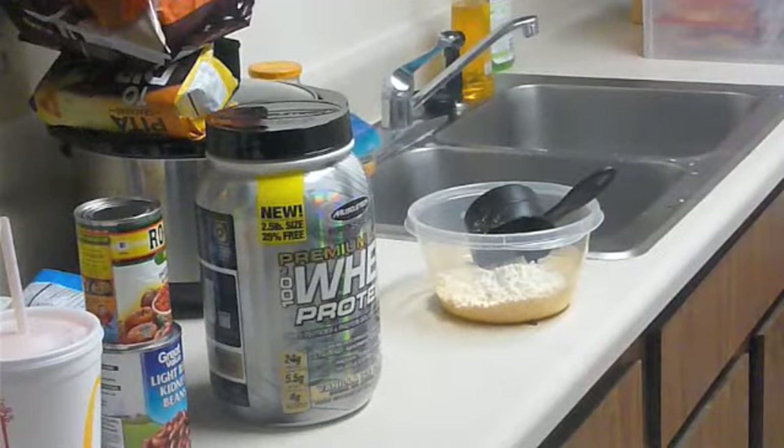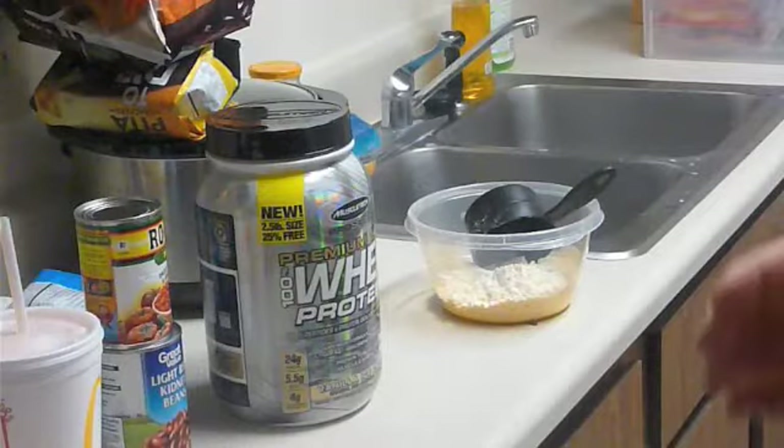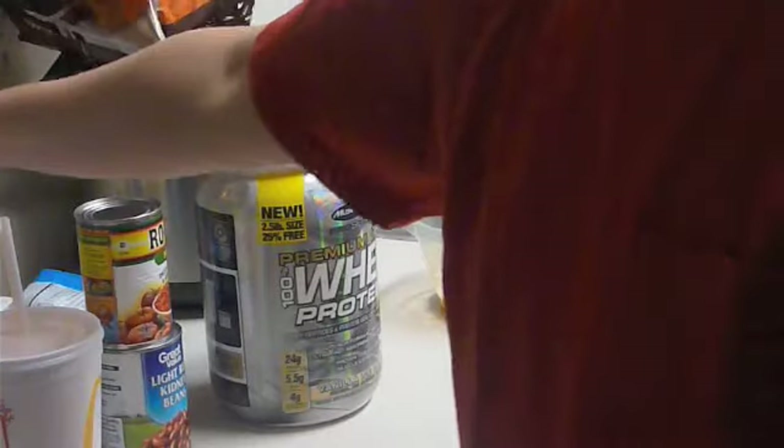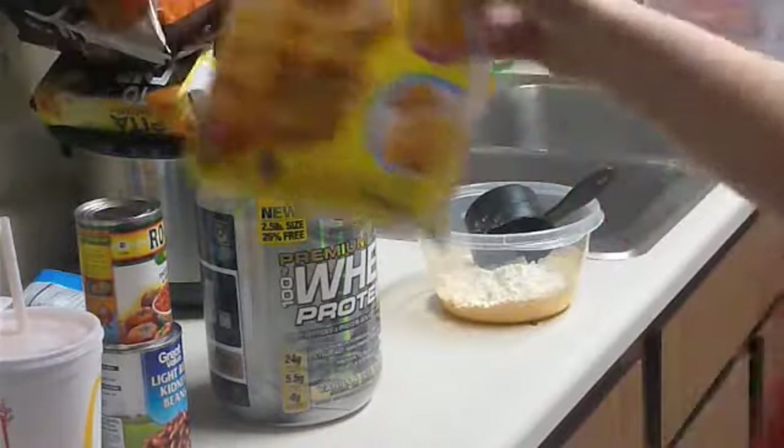Welcome to another video. Today I'm going to make some pancakes — but not your average ordinary pancakes. I'm going to be making a protein pancake. It's a little experiment, but I'm going to do it for you and tell you how it tastes, and if it works out great, you can try it.